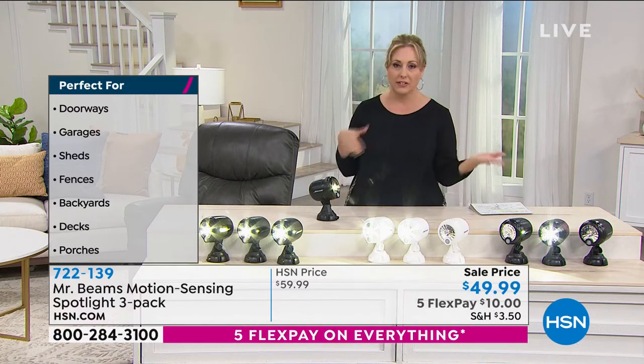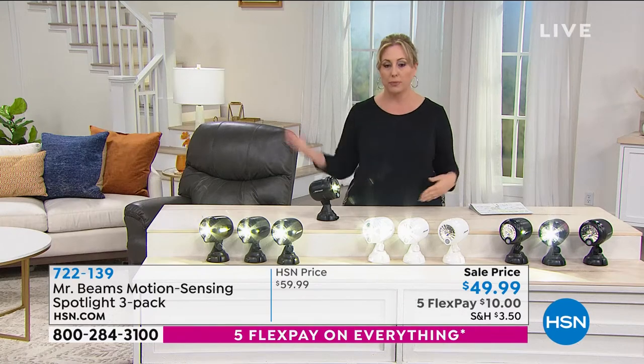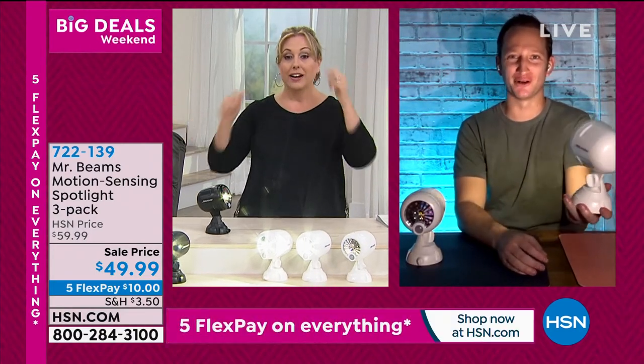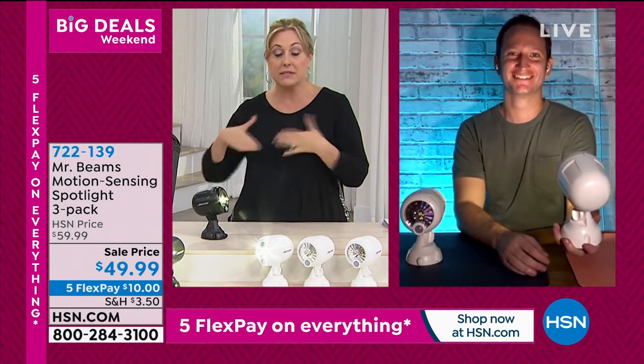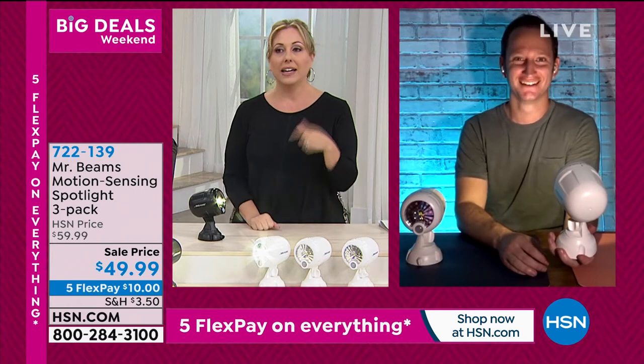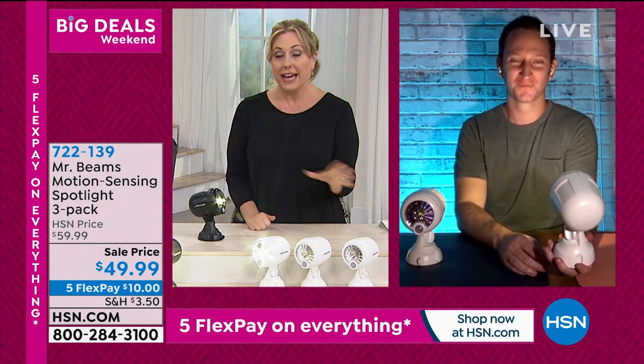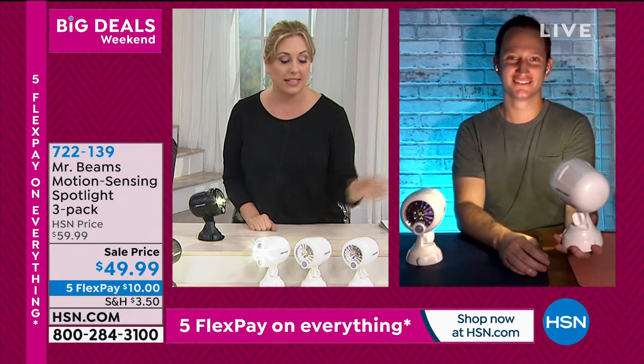When I lived in Los Angeles, I spent about $4,000 on outdoor lighting. I remember exactly how much it was. And guess what — I moved. Whoever bought that house, it didn't make the value go up. It was still per square footage. I've moved about 10 times since then, but Mr. Beams comes with you.